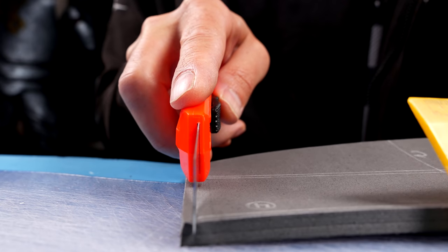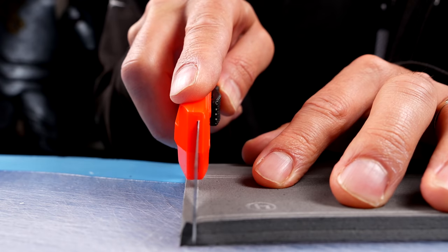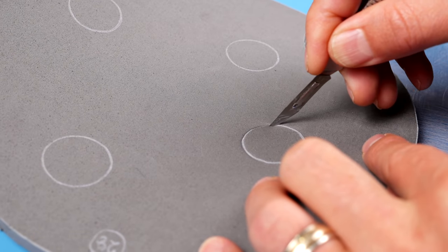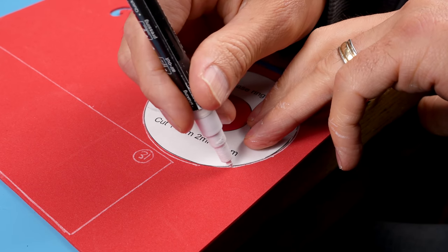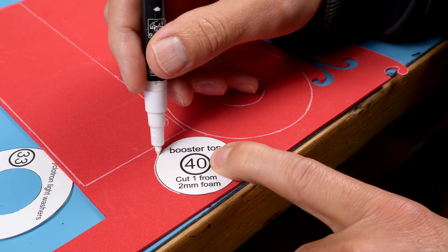All the rest of the edges you want to cut nice and square, and you can use a ruler to verify that you are cutting square. For cutting tighter corners, a number 11 scalpel comes in very handy. You'll also need a sheet or two of two millimeter thick craft foam as well.